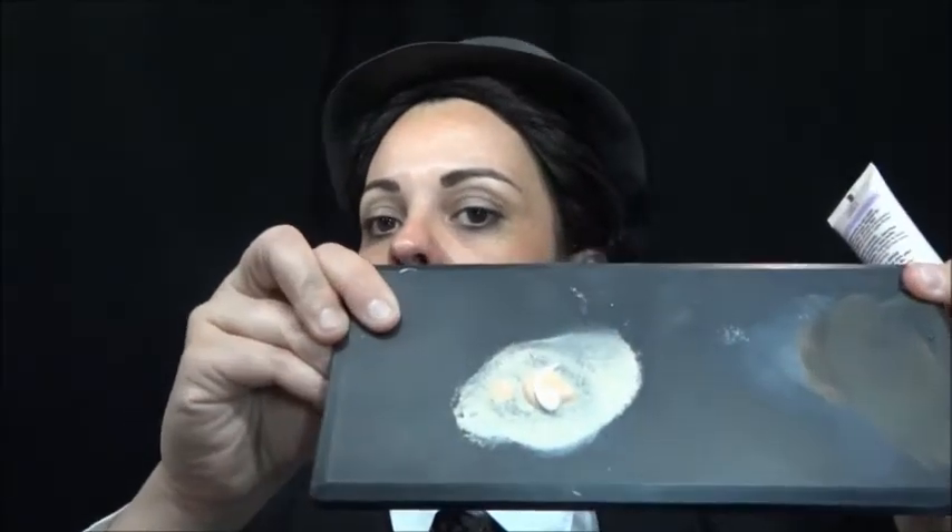Então, vamos começar pela pele. Eu vou passar uma base bem clarinha. Essa daqui é a Árvore 6 e eu vou misturar uma base da Garnet branca. Então, eu ponho um pouquinho assim, pra dar uma misturada e vou passar por todo o rosto.